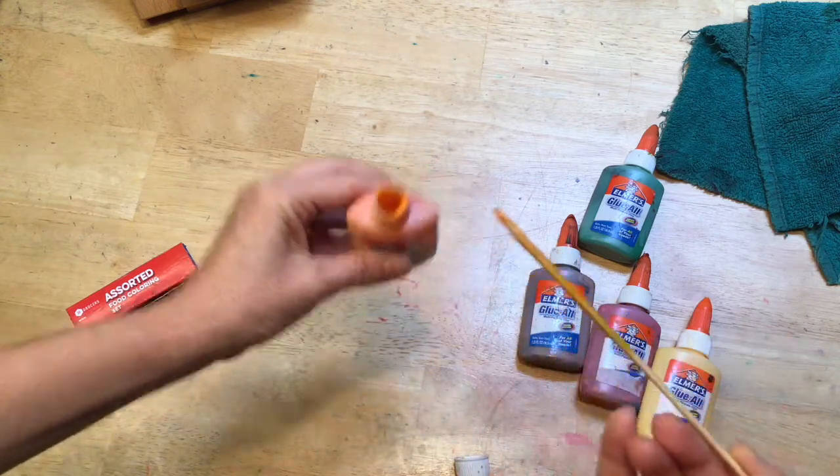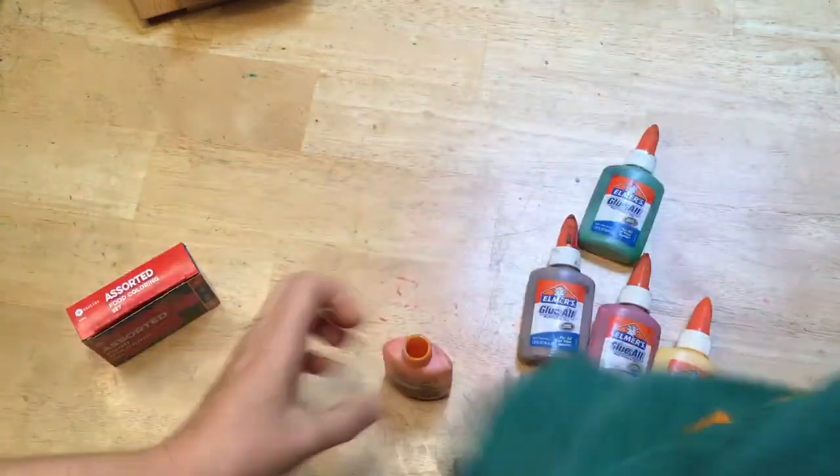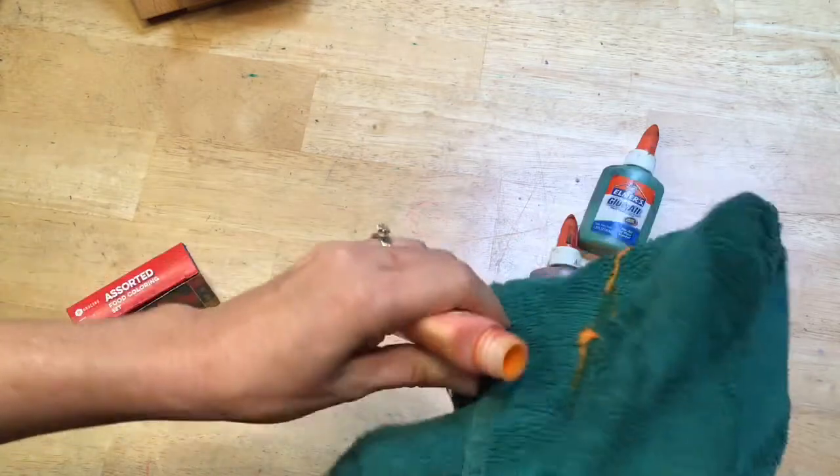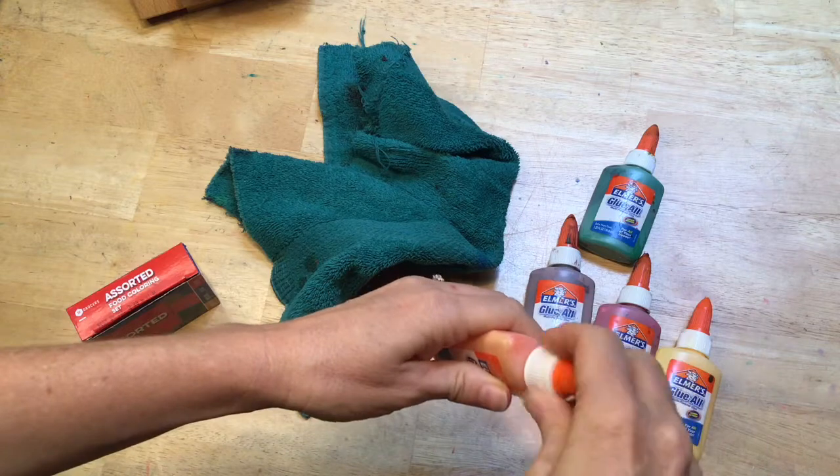After I have achieved the color that I want, I wipe off the skewer so I don't mix my colors, and then I'm sure to wipe off the top of the glue bottle so I don't glue my bottle shut.